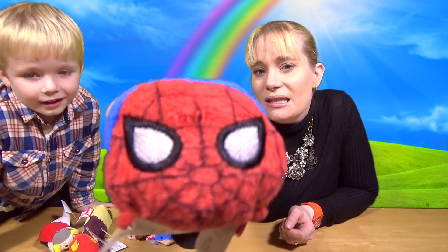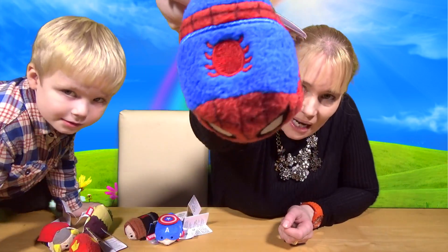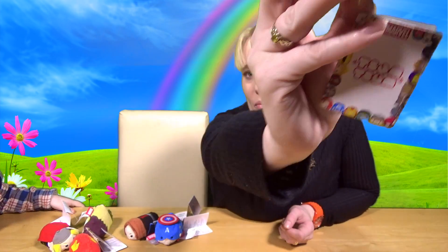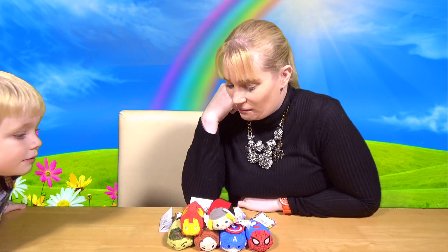So the last one we've got is Spidey. There's the Spiderman. And then Spiderman climbing at the camera. So which one is your favourite, Spence? You can't reach them from over there — you're going to have to come back here.